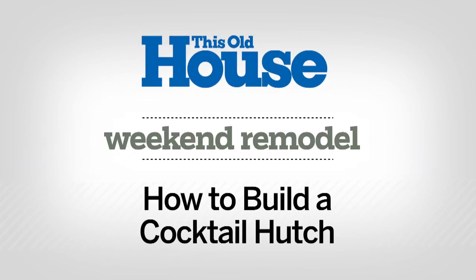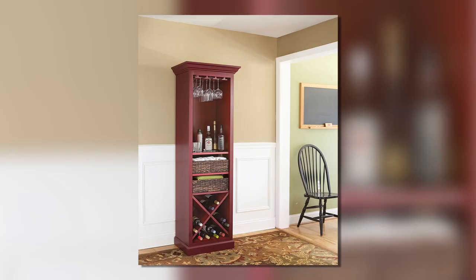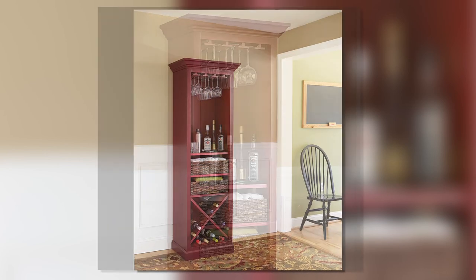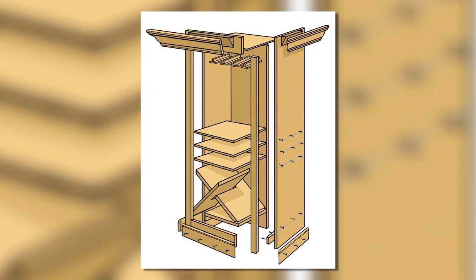Hi and welcome to This Old House. If you want to corral all your barware in one place alongside your wine glasses and wine bottles, this cocktail hutch is a perfect solution. The cabinet is made up of edge glued pine boards and dressed up with crown molding. Before you dive in, check out the cut list on this webpage to pick up your materials.